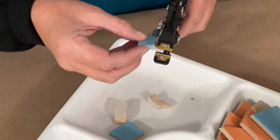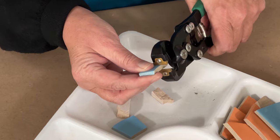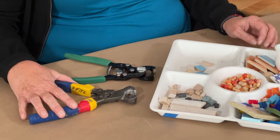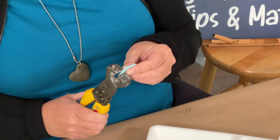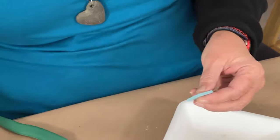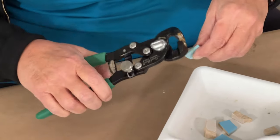They have a compound action, meaning there's built-in leverage so your cuts require less hand strength. Unlike some other compound nippers, the jaws close tight enough to cut thinner high-fired porcelains like Sinka. I can't cut it with those compound nippers, but with these it nips super easy.